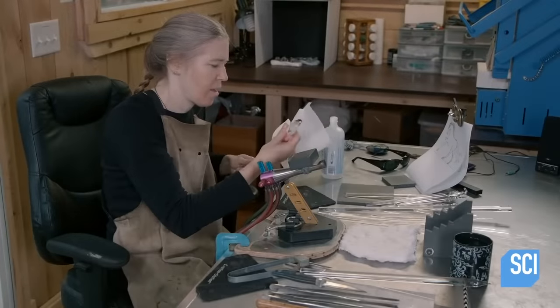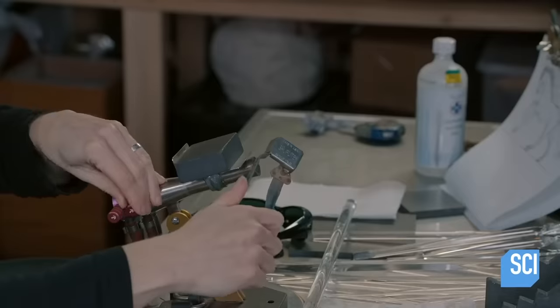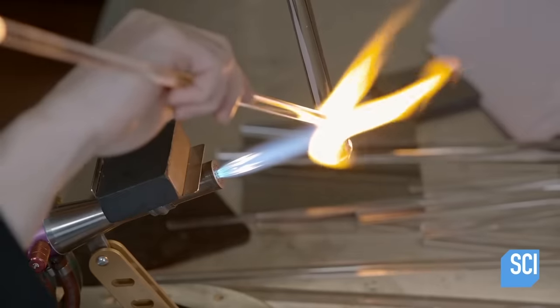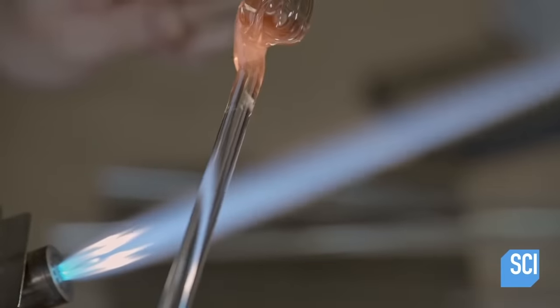The artist cleans solid glass rods to prepare them for sculpting. Then she puts on her super cool sunglasses, because only the coolest of people wear sunglasses in their profile pictures. The glass is softened with a torch so two glass rods can be fused together.